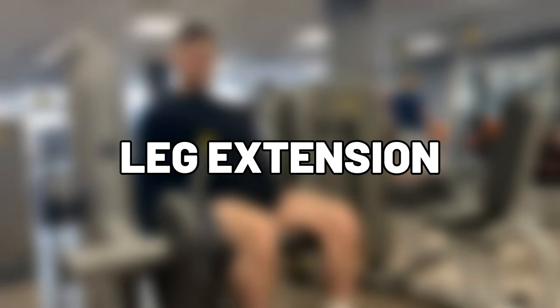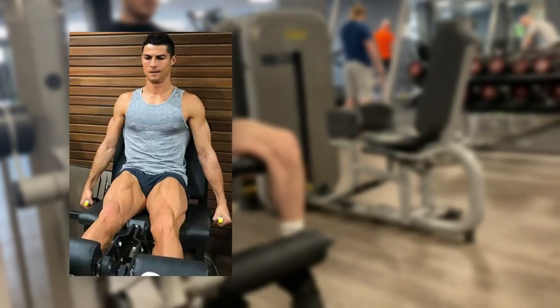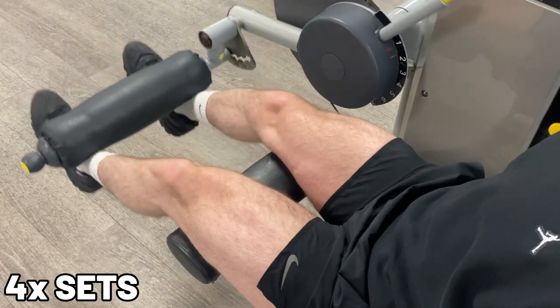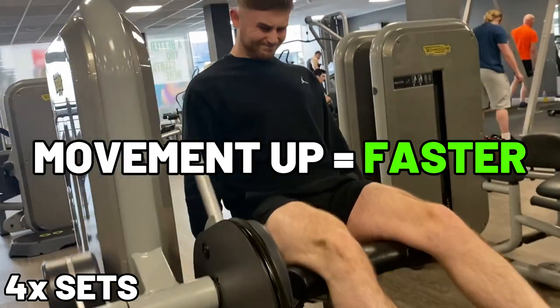The first exercise I do for leg day is leg extensions. This is my favourite quad-targeting movement because it really isolates the muscles. You'll notice that all your favourite footballers have huge quads, and I can tell you they're definitely doing leg extensions. On the way down, you need slow and controlled movements to put the muscle under tension, and then on the way back up, you can go a little bit quicker.